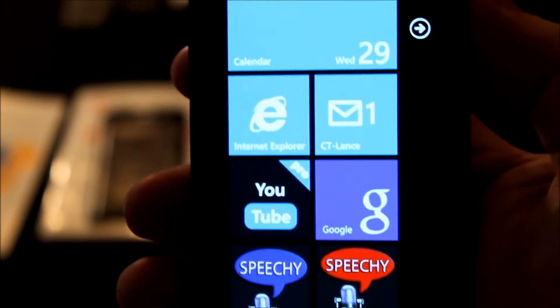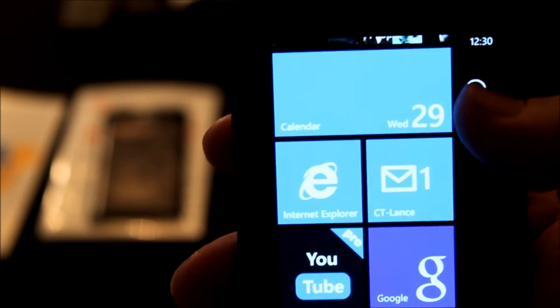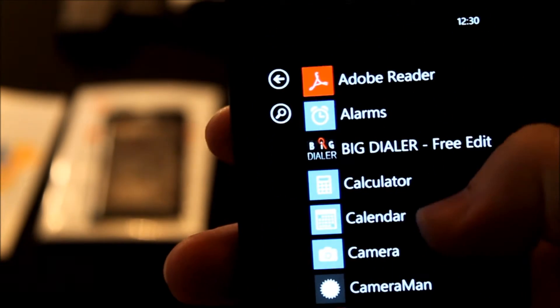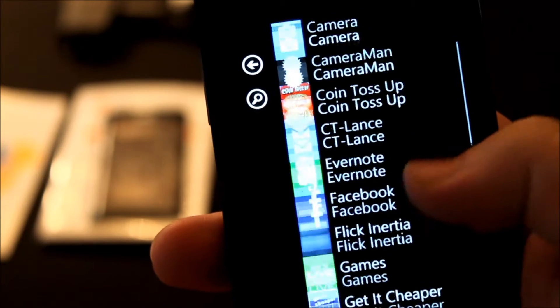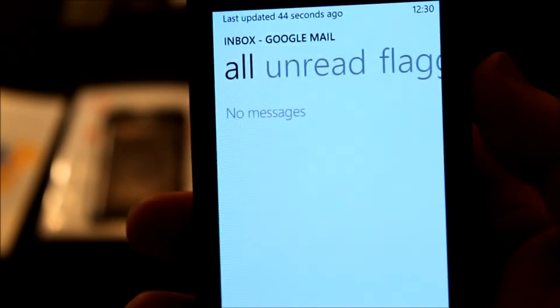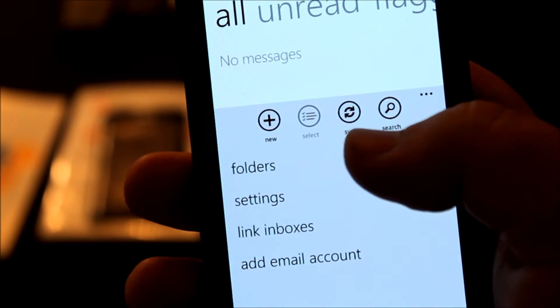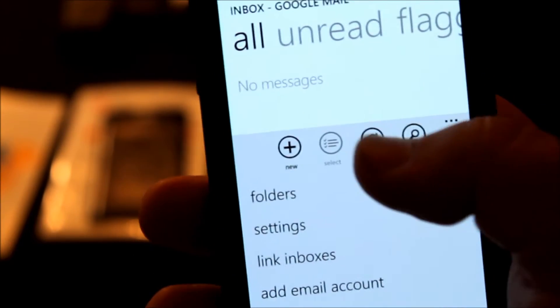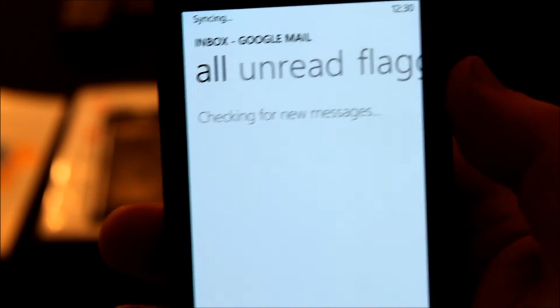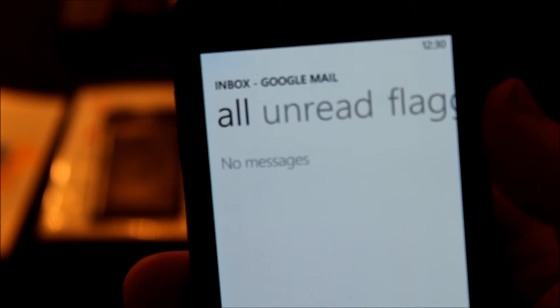Now, for those who don't know, to back up your data using Google, go ahead and go into your settings, go through your apps, go to your Google Mail. There's an option here that says Sync — go ahead and push it and it will synchronize. It was synchronized.